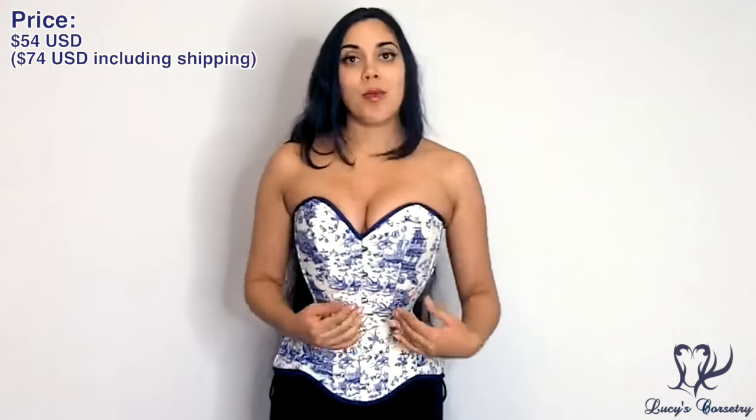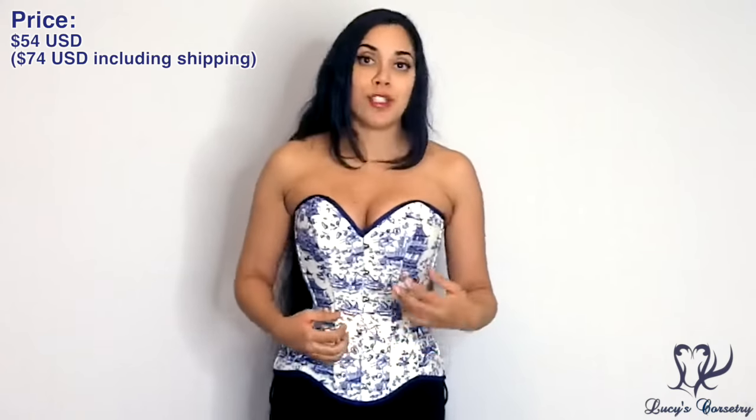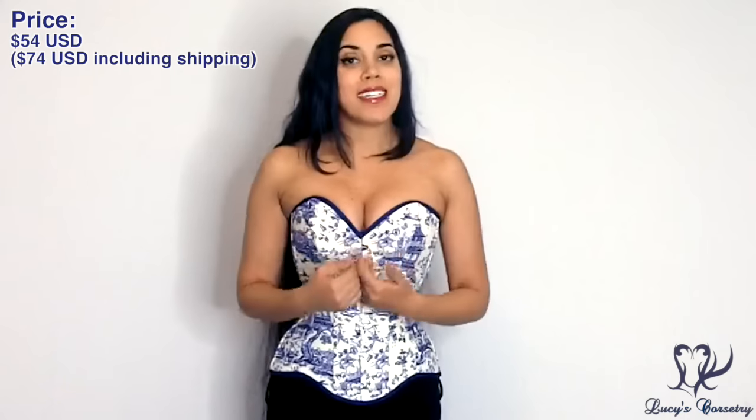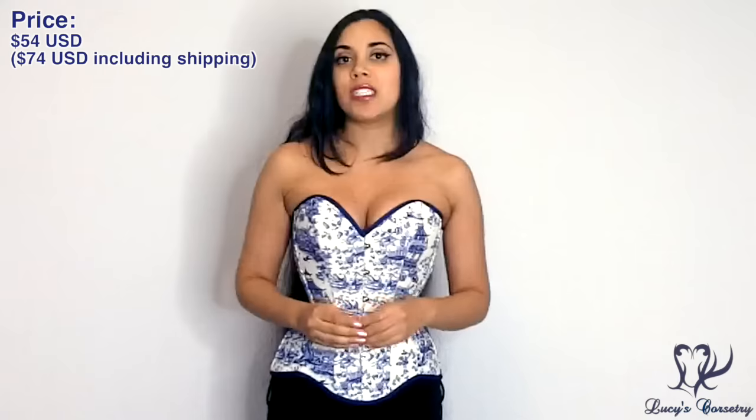The Papercats website lists this porcelain overbust corset at 189 Polish zloty, and if you click the toggle to US dollars it is $54 US. I'm based in Canada and paid about an extra $20 for shipping on top of that, so it came to $74 US total. This concludes my review of the porcelain overbust corset made by Papercats. I hope you enjoyed it and learned something new — if you did, remember to click the like button. Feel free to leave a comment if you have questions about this corset or Papercats in general. Thank you so much for watching and I'll see you all next week!